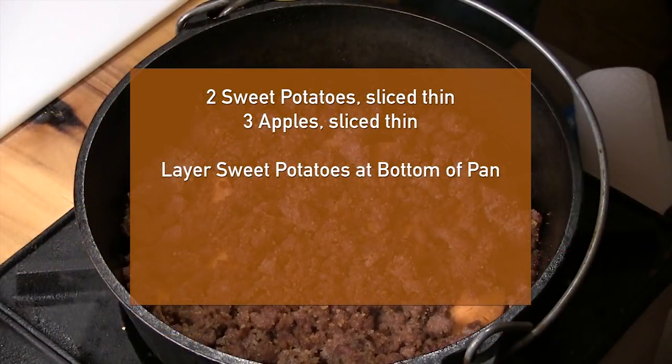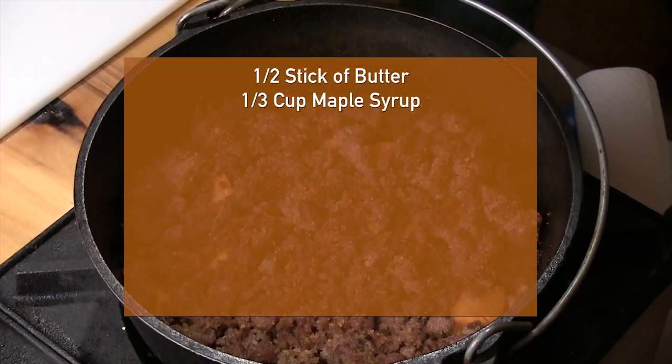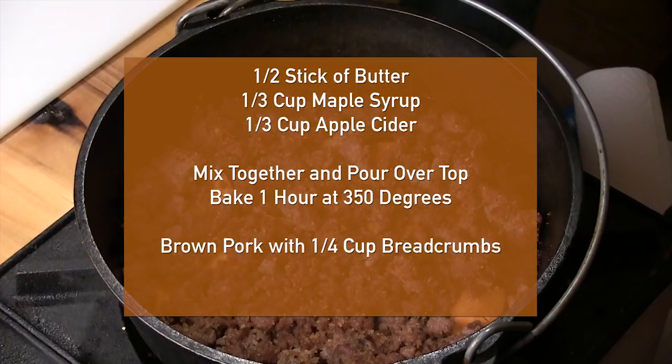With this sweet potato and apple recipe, it's mainly layered sweet potato and apples, very thin. I had one big sweet potato - I'd probably take about two or three - and I had three apples. I started with the sweet potatoes, made a thin layer in the bottom of the pan, put salt and onion salt on it. Then a layer of very thin apples with salt and onion powder. I did three of each - six layers all the way to the top. Then I took about a half a stick of butter melted, a third cup of maple syrup, and a third cup of apple cider, melted it all together and poured it over the top. Let it cook for one hour at 350 degrees. Then we took the pork, put about a quarter cup of breadcrumbs in that, poured it on the top, and cooked it another half hour.